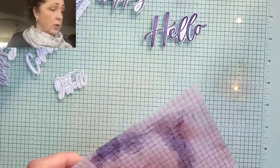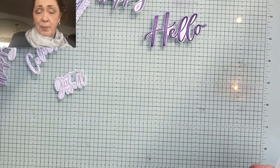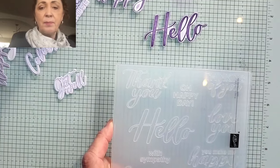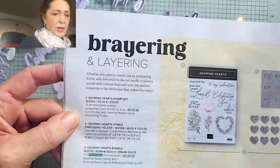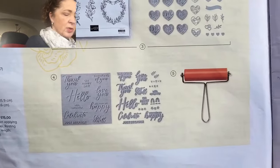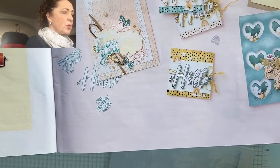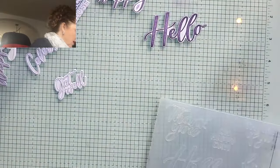So today is Cheer Corner, and what does that mean? It means we're going to cheer someone up - that's what Happy Mail does. While I'm making this card, I want you to think of someone to nominate to receive it. Here it is in the catalog on page 18 - it's called Brayering and Layering. And there is the cute brayer. They also have a heart one.